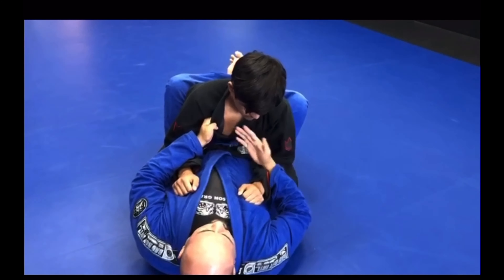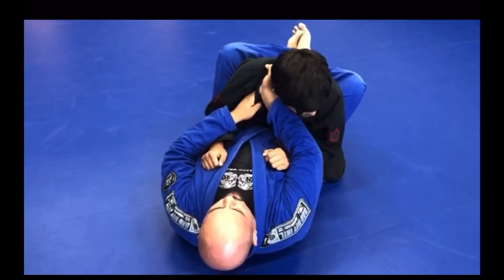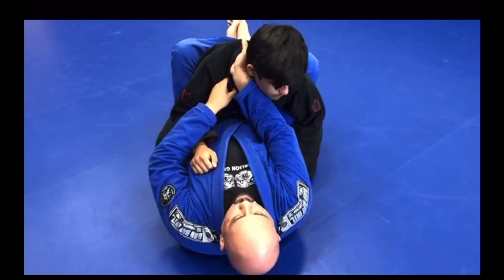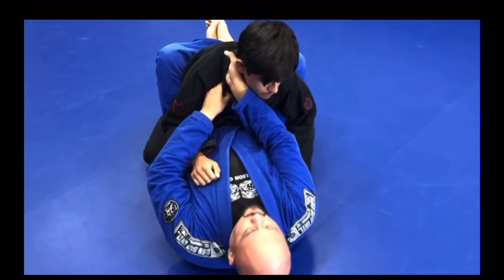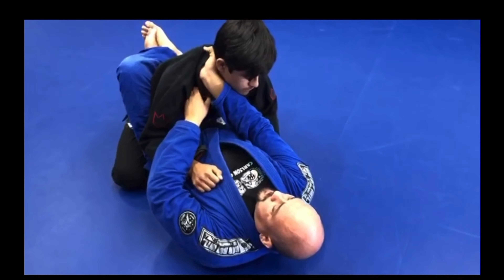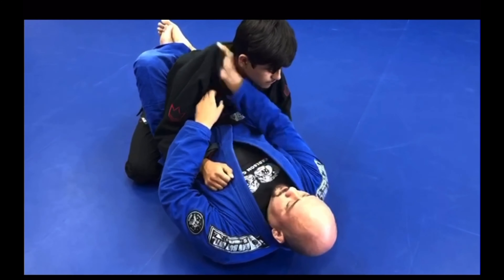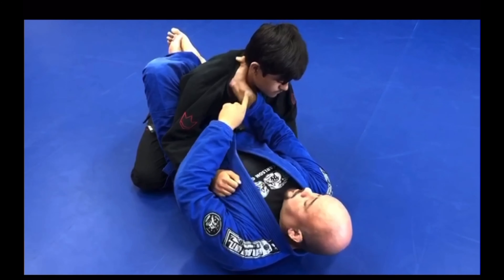All I'm doing is turning it to the outside, sinking four fingers deep. I don't want a shallow grip. I want to be able to almost touch the tag on the inside of his gi, and kind of curl my fingers in, so the blade of my wrist is resting on his neck.